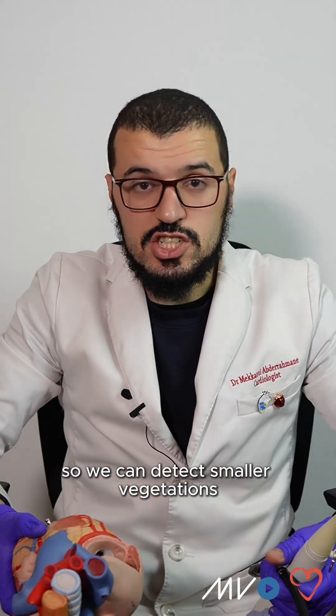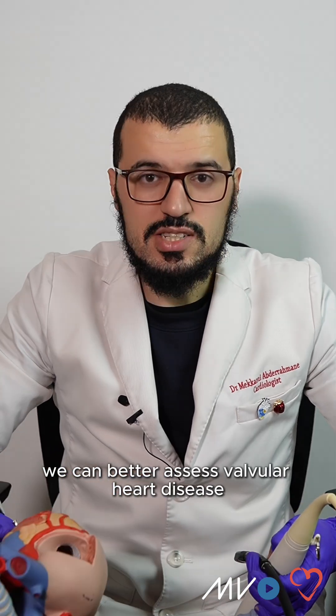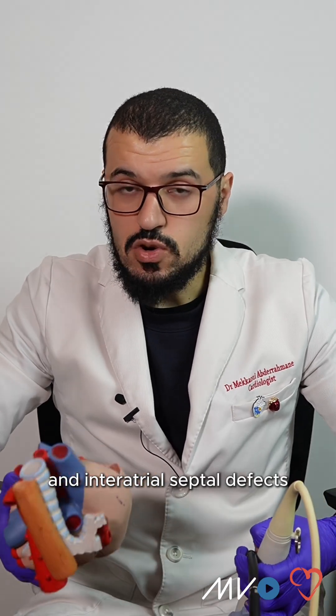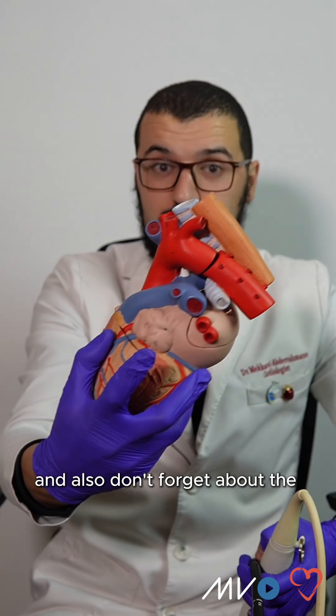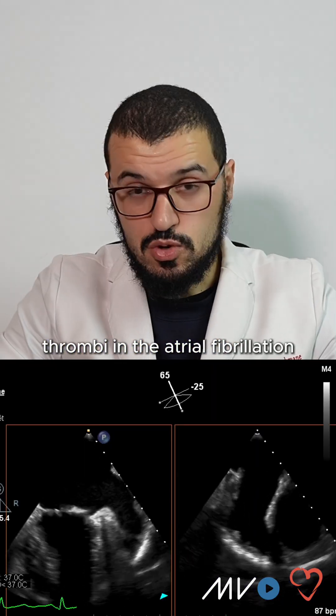So we can detect smaller vegetations in infective endocarditis, we can detect aortic dissection, we can better assess valvular heart disease and intra-atrial septal defects, and also don't forget about the left atrial appendage thrombi in atrial fibrillation.